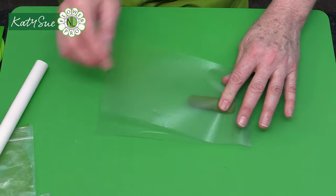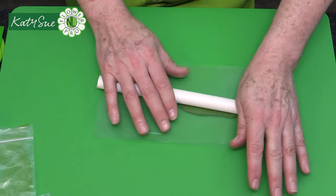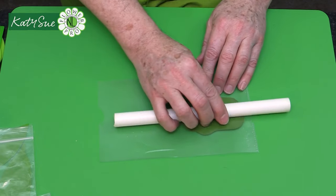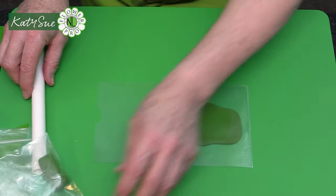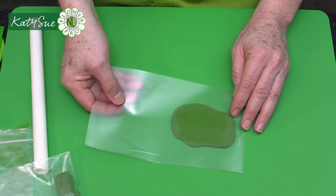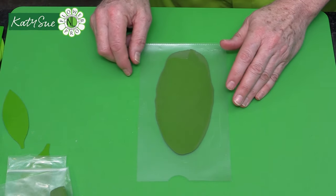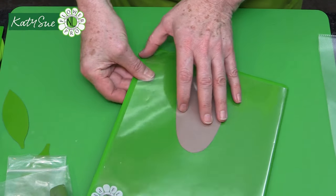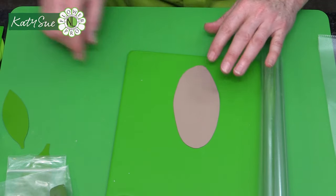By portioning out the paste, you have the right amount for each leaf. Roll the green into about a five-centimeter sausage — this is the moss green formula for air-drying clay, comparable to wrench or pre-colored flower modeling paste or gum paste. The sugar version is slightly more yellow but still works fine, or you can add a little leaf green to it.